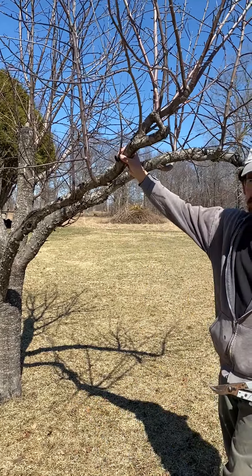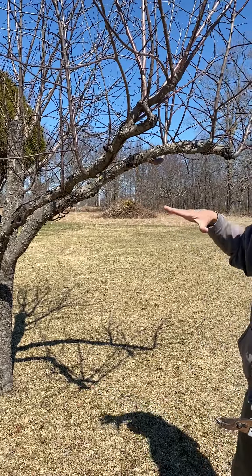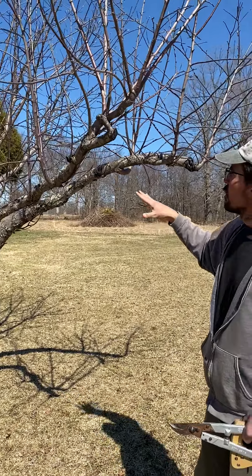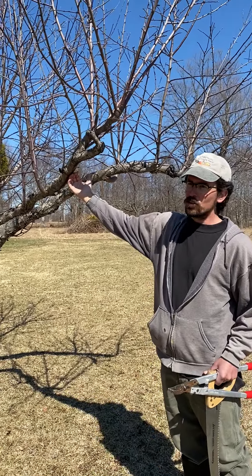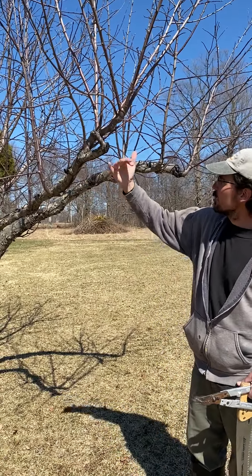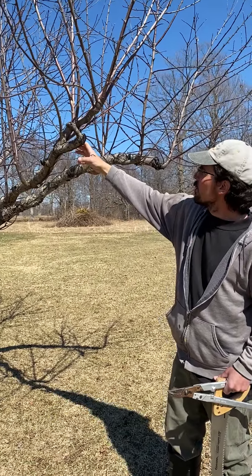You can see the older branches on the trunk are going in pretty good directions, so anything that is new growth going in that direction is something to leave.